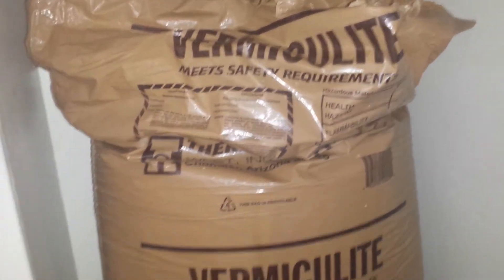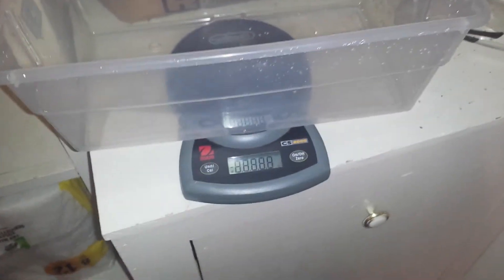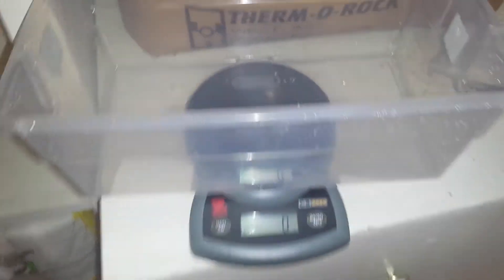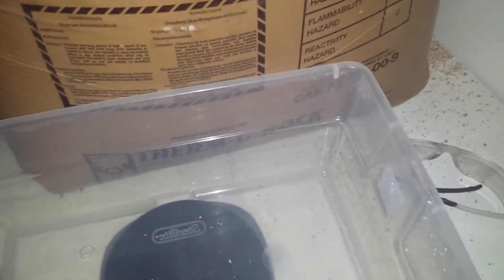The first thing I do is get this bag of vermiculite — it's about 20 bucks at Lowe's or Home Depot. I do a one-to-one ratio of vermiculite to water, so first we need to put in the vermiculite. We'll get 250 grams.